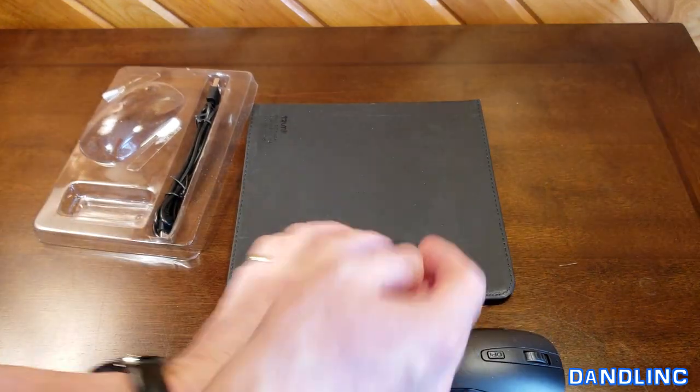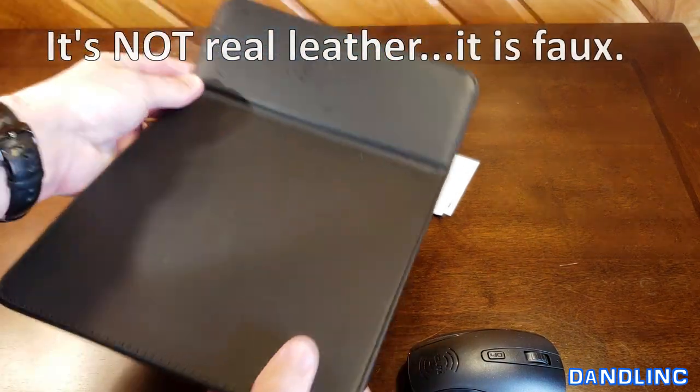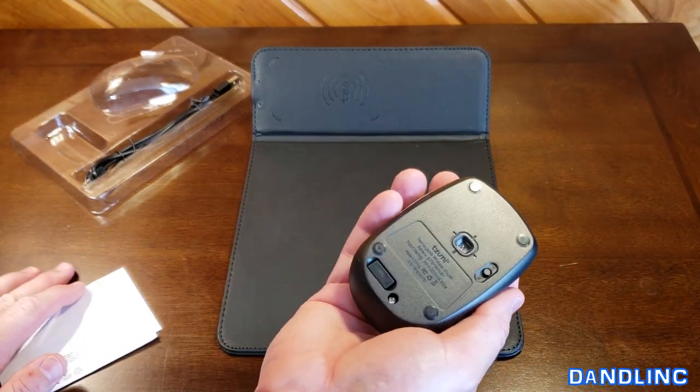It's a pretty neat little thing. Kind of feels like leather — it might be full leather, I'm not sure. Basically a good solid normal sized mouse pad, and then your mouse here is ergonomic and feels pretty good in your hand.